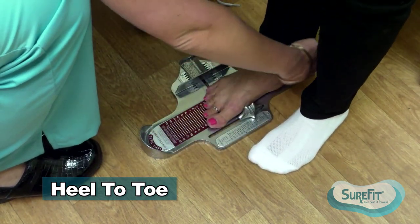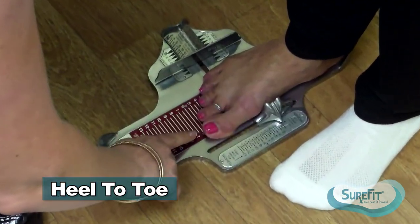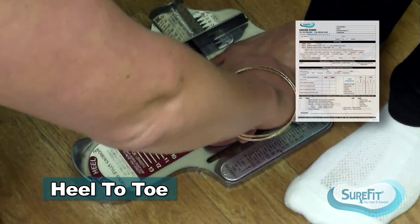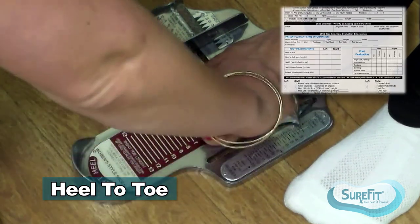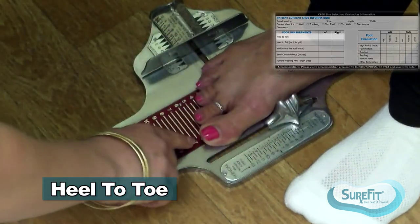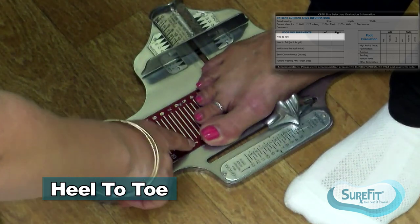The heel should be correctly seated in the heel cup. The first measurement you want to take is the heel to toe. You're going to look directly down on the patient's foot, as an angle can cause misreading. Reading this, she measures as a 6.5+—she's over the 6.5 but not quite to the 7.